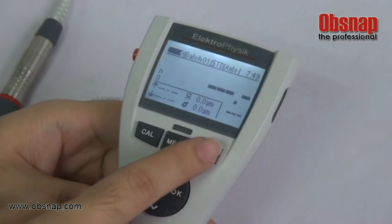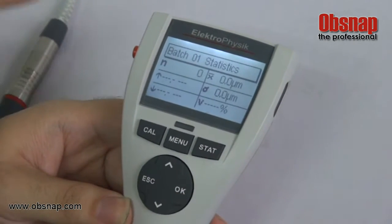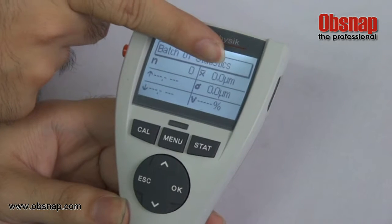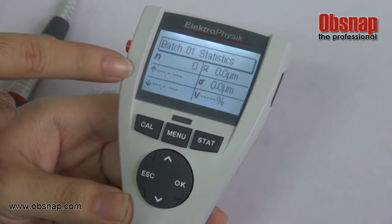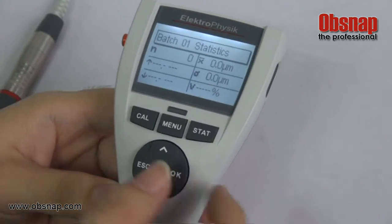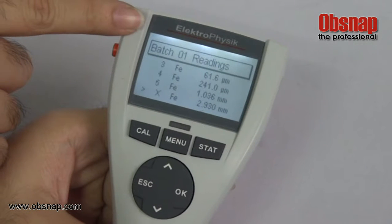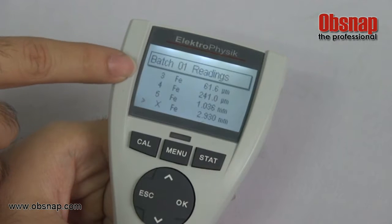To show the statistics, press the menu and select statistics, then press OK. For example, this shows the batch number, number of readings taken, mean, standard deviation, and variance. The upper and lower limits are according to the sample that you set. To check the readings, go to readings and press OK — for example, the readings taken in batch 01 are shown here.